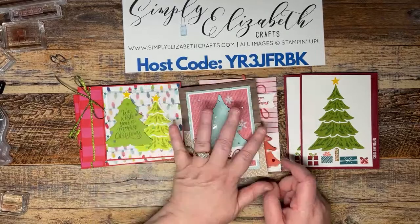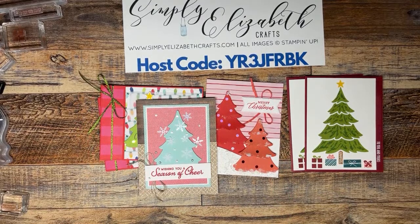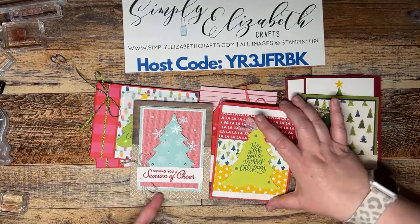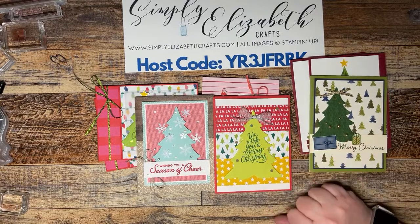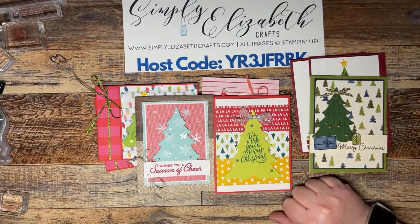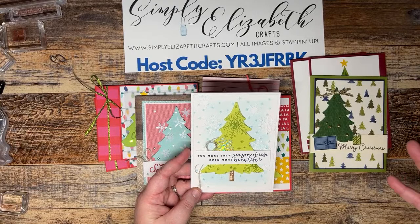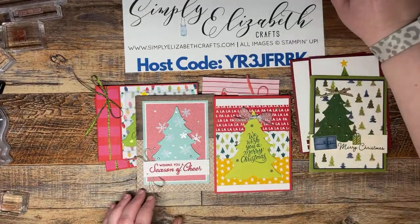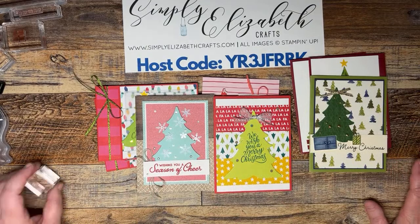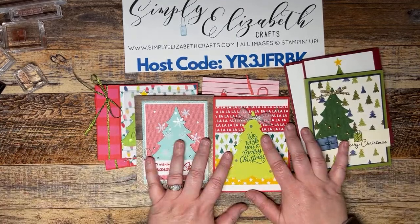Friday's card is a design I did back in July for Christmas in July — I kind of stole my layout and changed the front, adding the Christmas tree instead of the sleigh. Some of you took that class so you've seen the layout before. And don't forget — when you spend $50 before tax and shipping, you get the tutorial bundle emailed to you in December with many more projects from demonstrators all over.